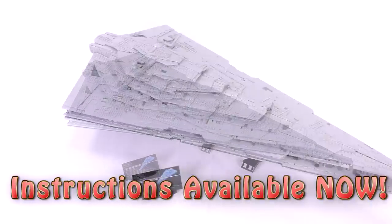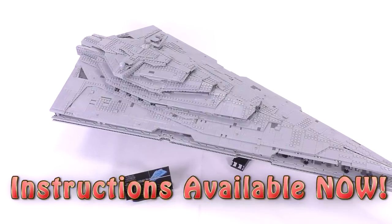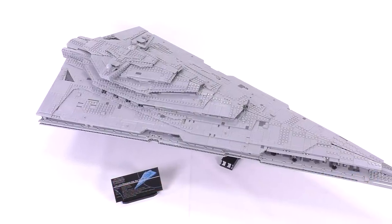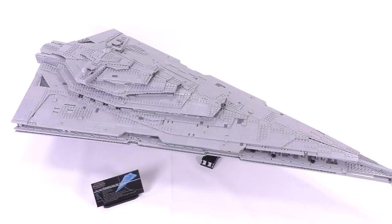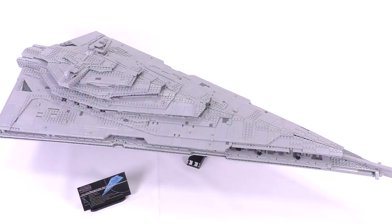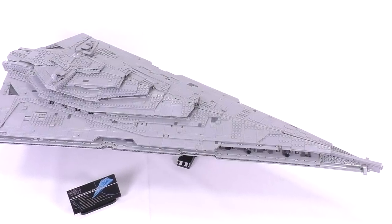Hey everybody, welcome to Brick Vault. Today in front of us is an absolutely epic build — the UCS Ultimate Collector Series Resurgent-class Star Destroyer from the First Order. It is my favorite vehicle to have come from this latest Star Wars trilogy.